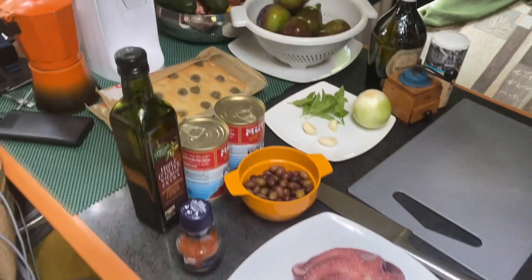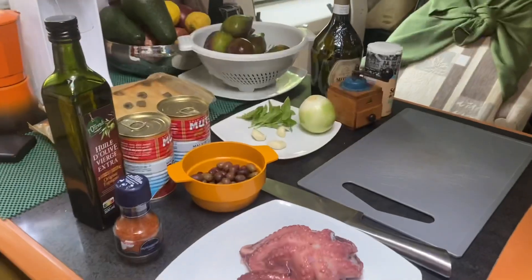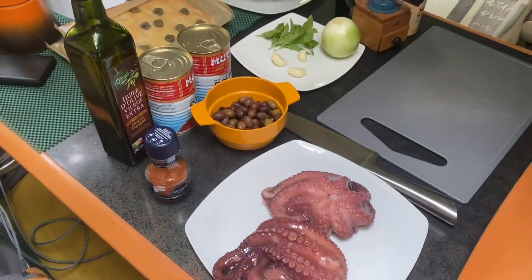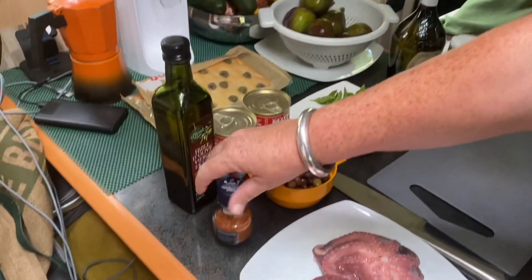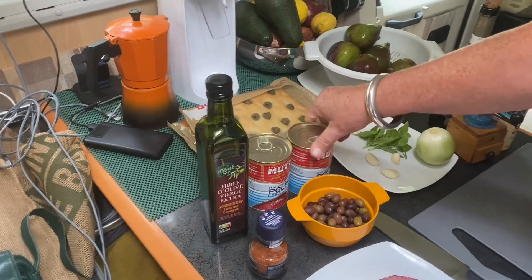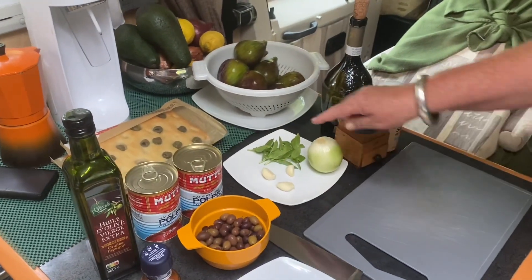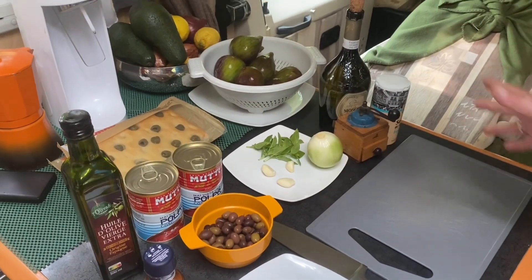Pour ça, il vous faudra deux poulpes, selon les convives que vous avez. Des olives — j'ai pris des olives locales, mais vous pouvez prendre des olives noires. Un petit peu de piment, ou du paprika que je n'ai pas. De l'huile d'olive, deux boîtes de pulpe de tomate, un oignon, un peu de basilic, trois gousses d'ail, du sel, du poivre.